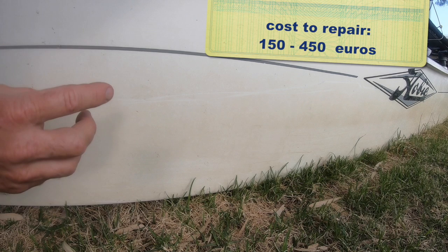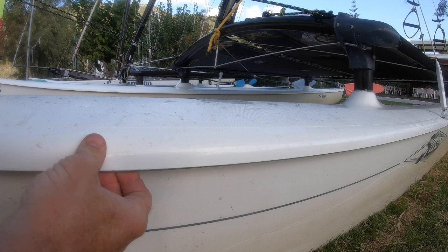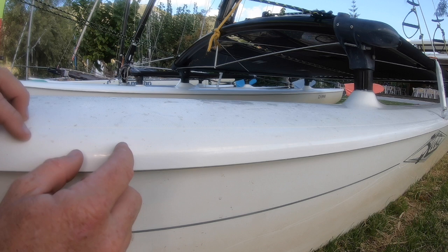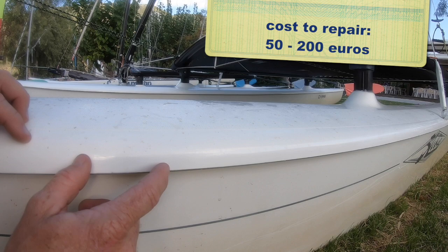Also with the hulls, have a feel of the gunwale — this should be fairly stiff, very stiff. If it moves a lot, that might mean the joint between the deck and the side of the boat has split. Again, that can lead to considerable expense. If you're a boat builder and can repair that sort of thing, that's fine, but if you have to pay someone else to do it, you could be racking up some hidden costs.